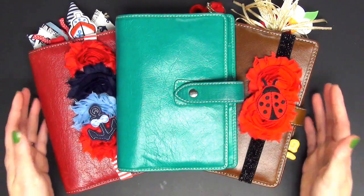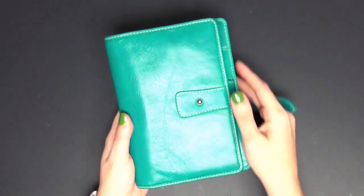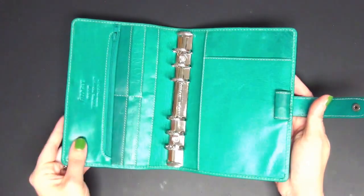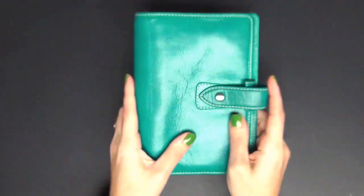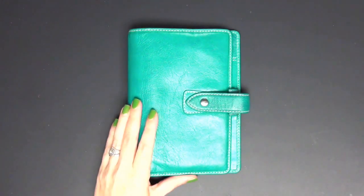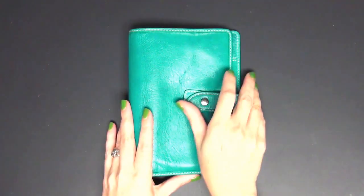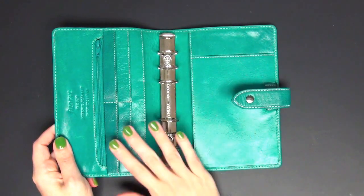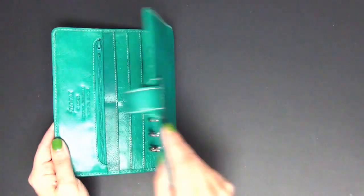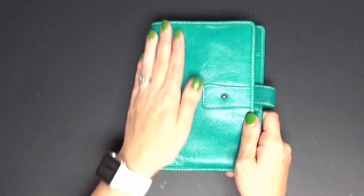So we're going to start with my Maldens. The first one I have is the Aqua Malden — this one is extremely hard to find and it's discontinued. I absolutely love this Malden. I was lucky enough to get it on eBay. She had a high price but she had a best offer link, I put in an offer, she accepted it, and I was really happy. This planner is not currently in use, which is why it's empty, but the leather is so soft and it smells really nice.